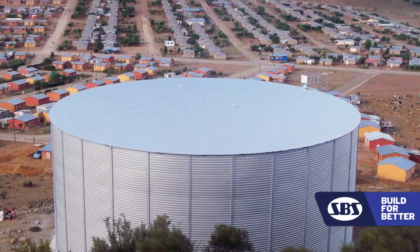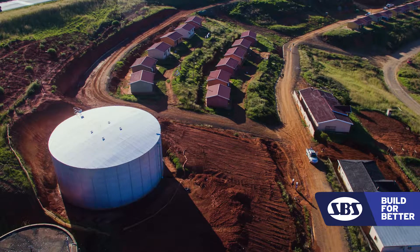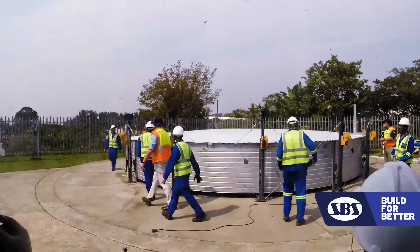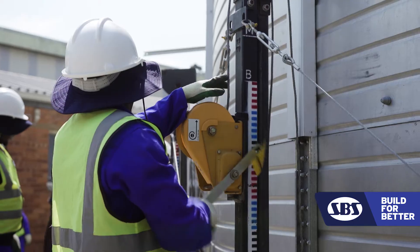Very often the site is at the top of a hill, and if we can get a bakkie up to the site we can build a tank — whether it be our little four-panel 15 to 20 kilolitre job or a 3.3 million litre tank. We've built them right at the top of hills. We build our tanks from the top upward using hand jacking mechanisms — no heavy cranes, no other lifting gear — and we can run from generators with all the equipment we use.